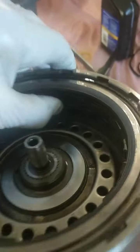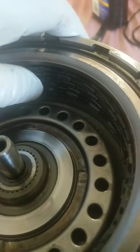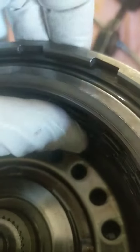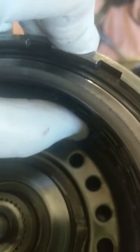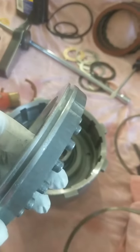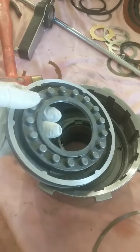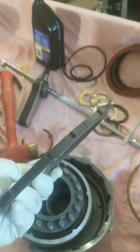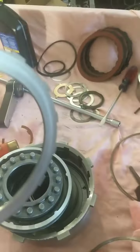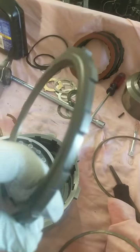There you go — clutch pack all together. Clearance is good. They're a little tight and that's because of the fluid still on the clutches, but there is clearance. This is a piston that's been ground down — originally this had four clutches in it, it is now set up for a five-clutch drum, and this is a two-tenths pressure plate.